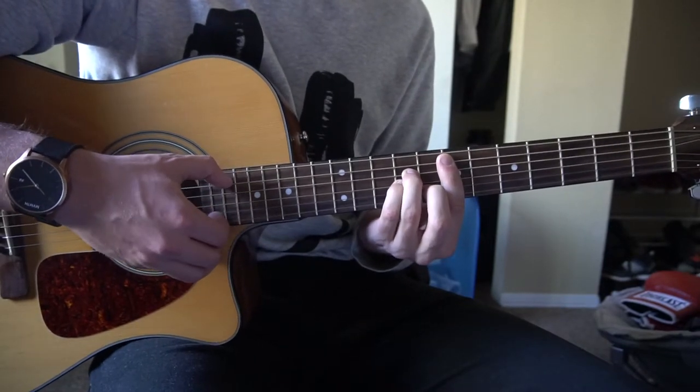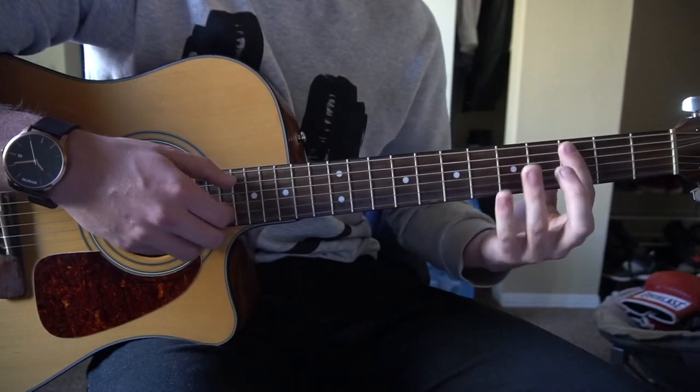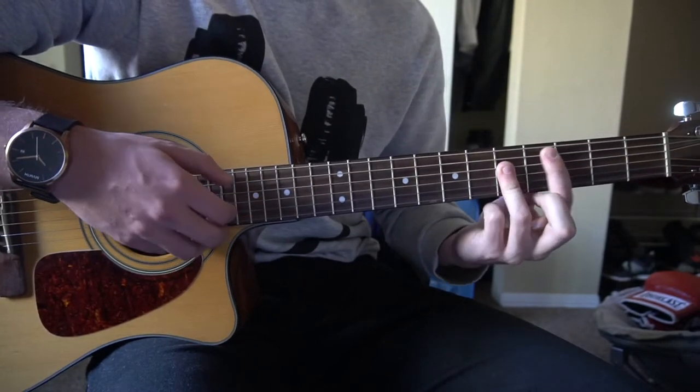So stringing all this together, we have an E minor, G — pick all the strings — C, back to your E minor.